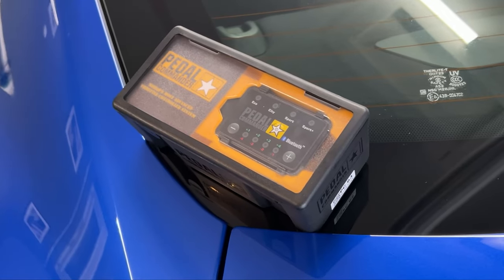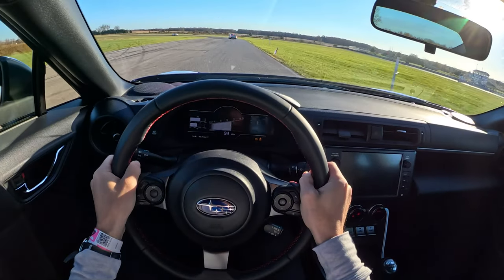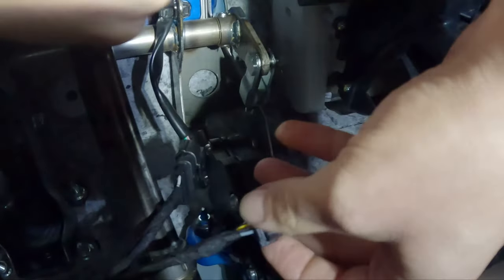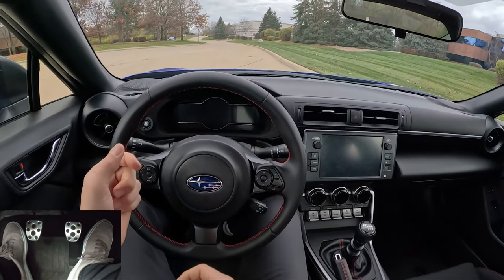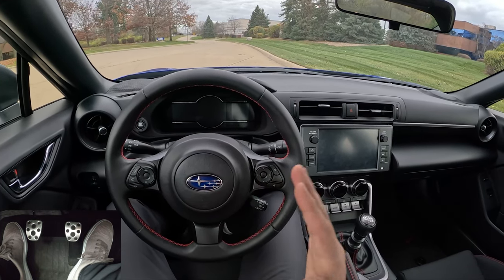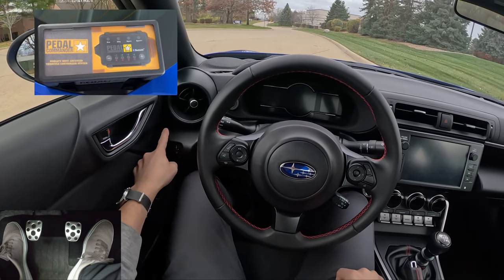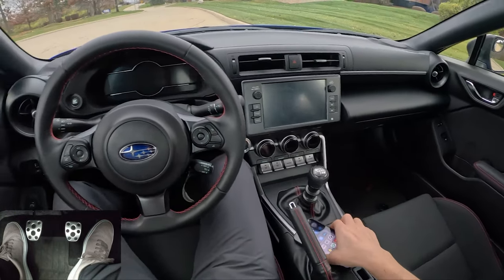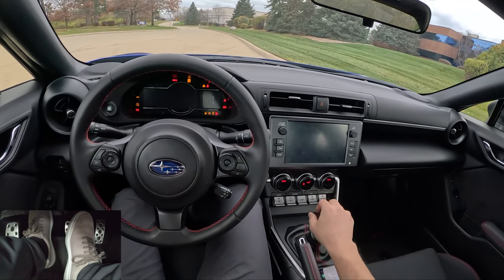So in today's video, we've installed a Pedal Commander in this BRZ. I've been driving with it installed for about the last 500 miles. I even did a track day with the device. Plugging something like this in is pretty straightforward — you just yoga-pose yourself down by the pedal box, unplug your throttle cable, plug the Pedal Commander device cables in on both ends, and it acts as an intermediary between your input and what's sent to the car's ECM.